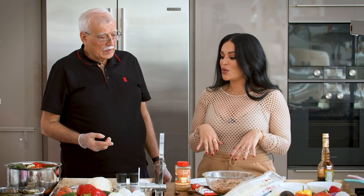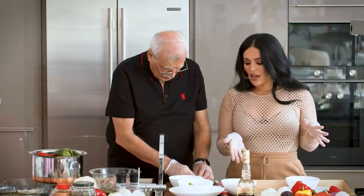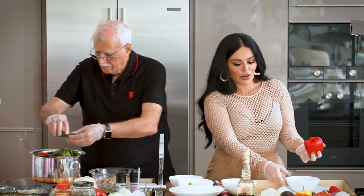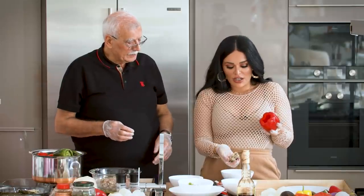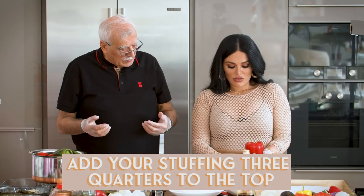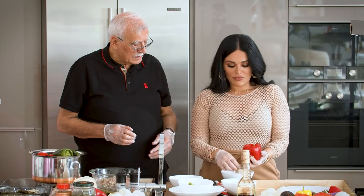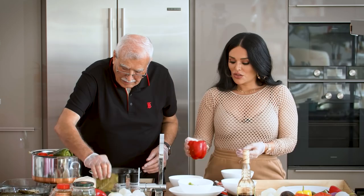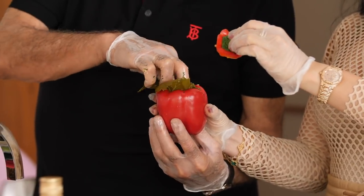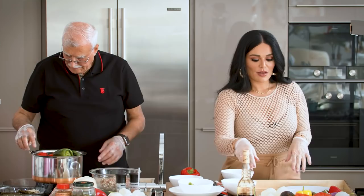Now we move on to actually stuffing the vegetables. Daddy Cool has started stuffing the grape leaves, and I'm going to stuff a pepper. It's really simple — just take the stuffing and fill it up, but don't overfill it because the rice will expand during cooking. Fill it about partway, and you can cover the pepper either with its original top or with a grape leaf — there are no strict rules.